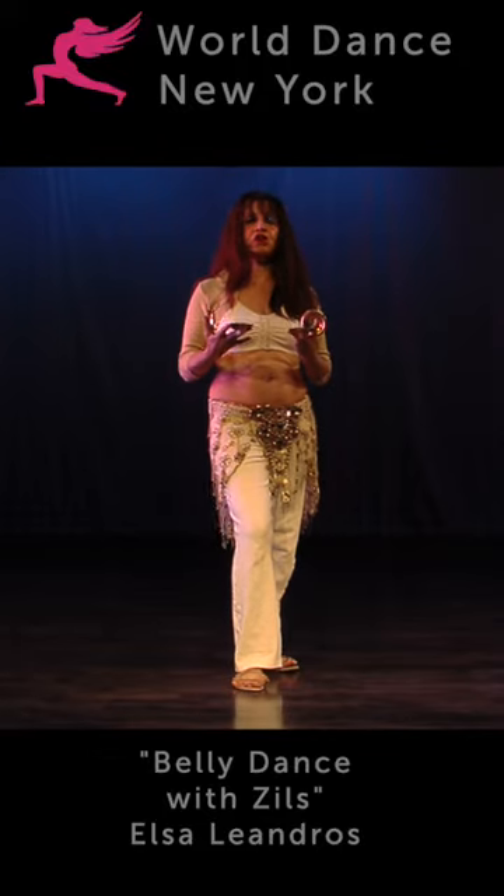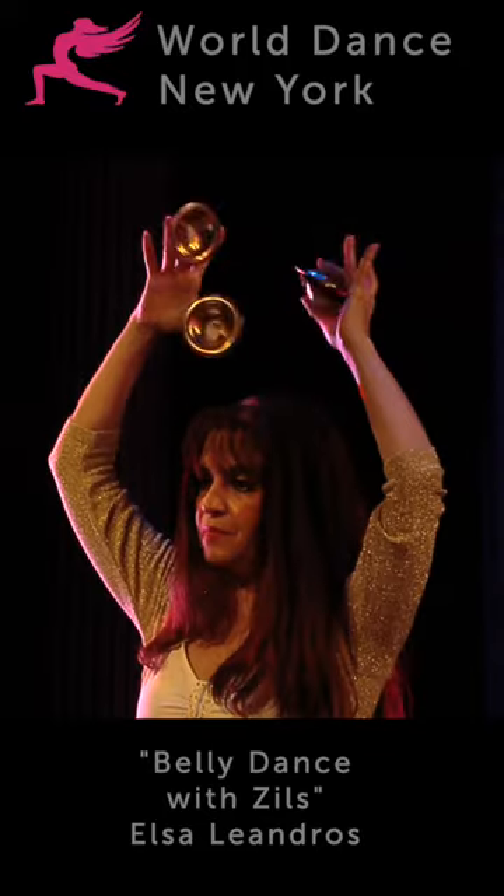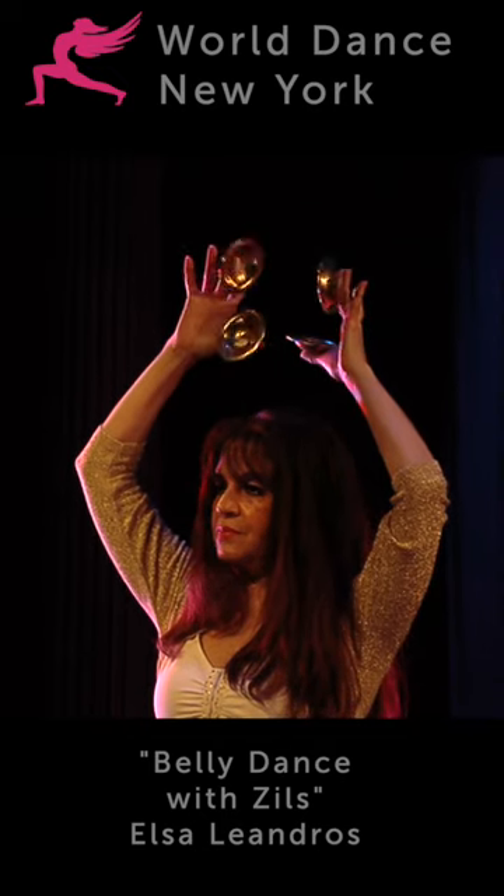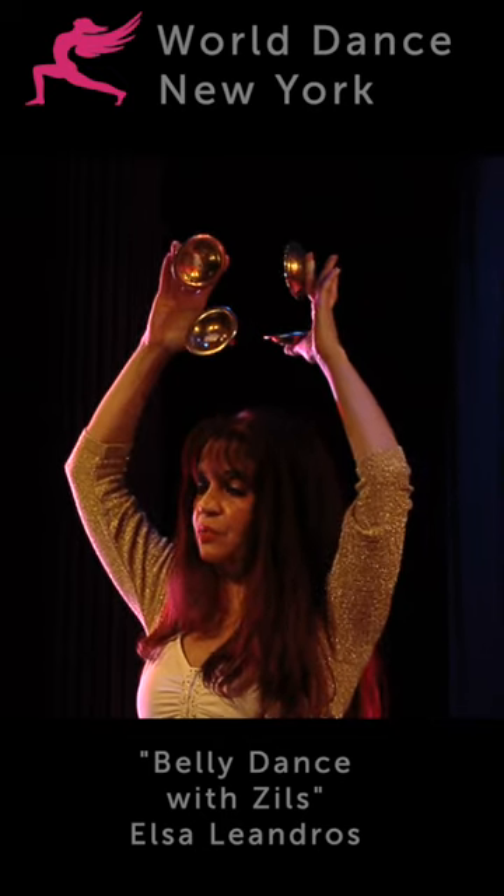Like everybody else, I was first taught to use one leading hand. However, I encourage you to play it like this.